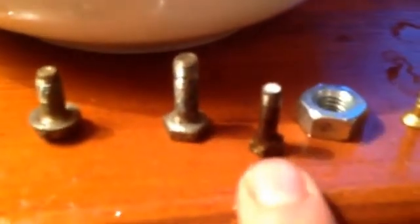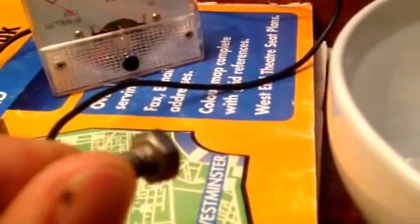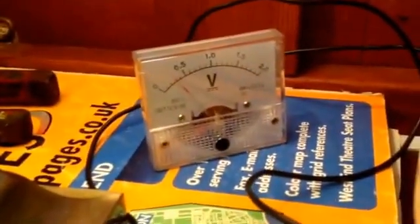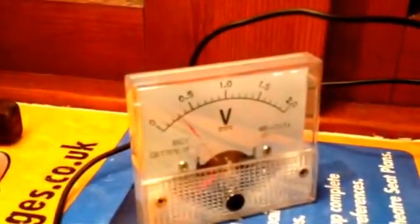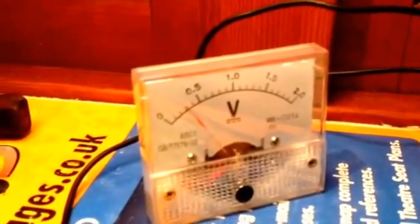Now we've gone through perfectly protected and completely unprotected. This one — you can see the white there where the zinc is actually trying to protect the steel. Hooking that up we're getting around 0.3 of a volt. That shows the zinc is there and working, but it's probably starting to reach the end of its abilities.